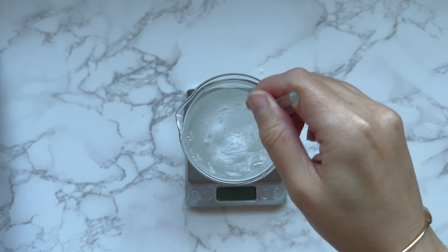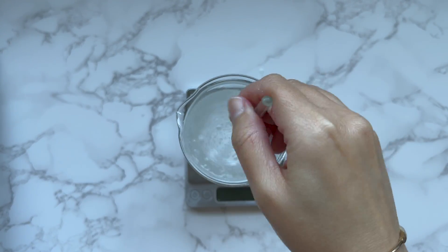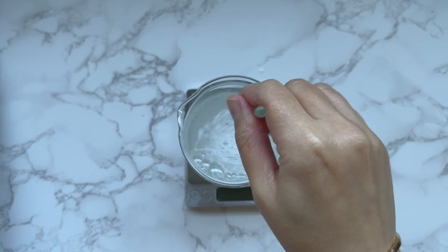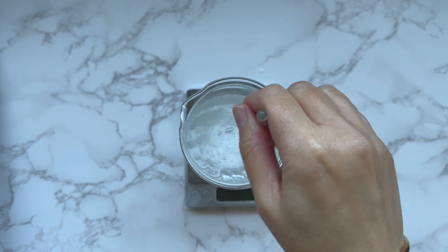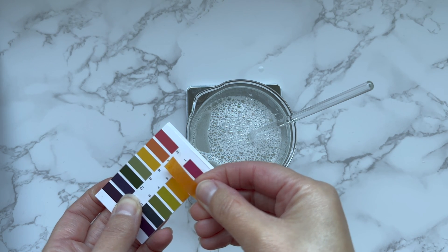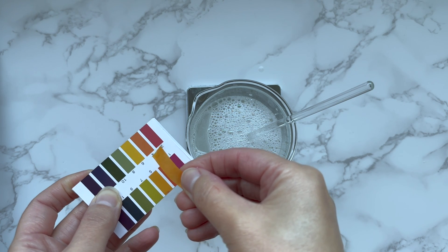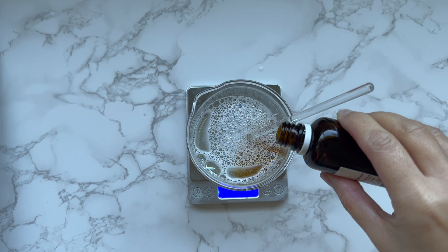After dissolving the glycolic acid, I check the pH. If your pH test is higher than 4.3, add a citric acid solution to the final product until you reach the desired pH. At a lower pH, glycolic acid is more active as it becomes better able to penetrate the skin, and this increased penetration enhances its ability to exfoliate the top layers of skin.